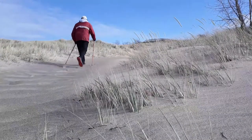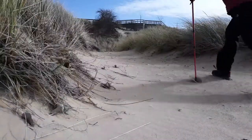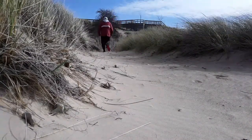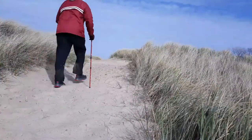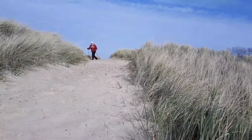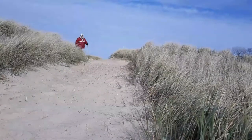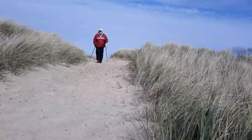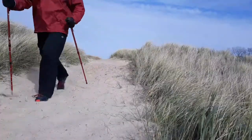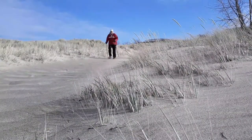Put some zip in your step — this is Nordic walking. Nordic walking is fitness walking with specially designed poles. It was developed by the Finnish to aid in the training of their cross-country skiers, but it's a fantastic way to increase lower and upper body strength, increase energy consumption by up to 46%, and improve cardiorespiratory fitness over walking without poles. It's also a great way for older adults to improve overall fitness.